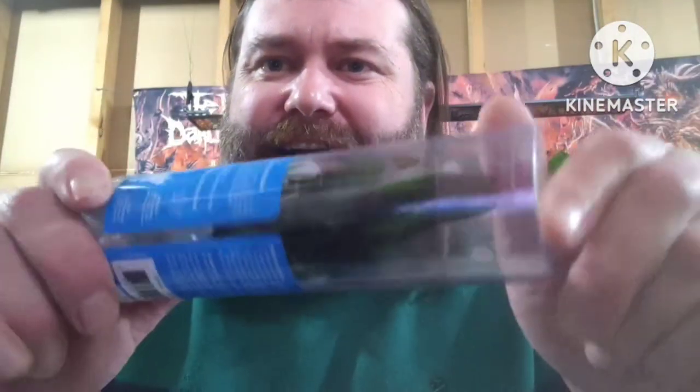I grabbed a Borneo Fern because I wanted to show that all the ferns are the same — what happens with this African Water Fern, or Bulbitis, and then of course Java Fern. If you look here, it's nearly dead.